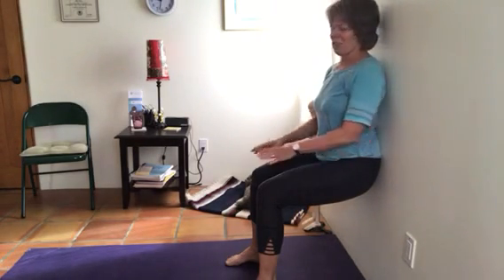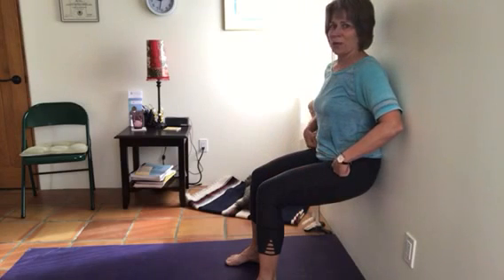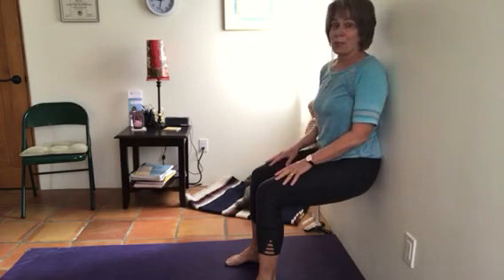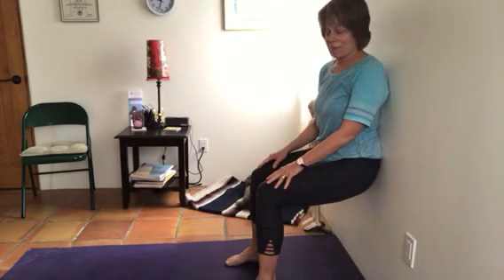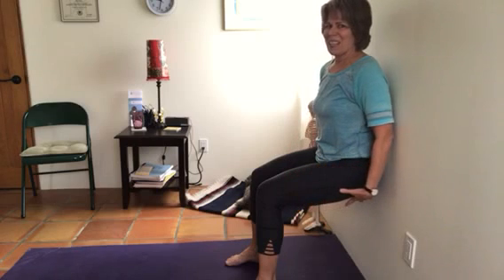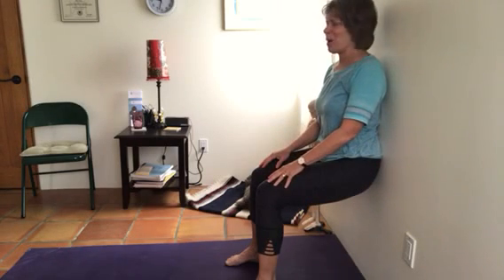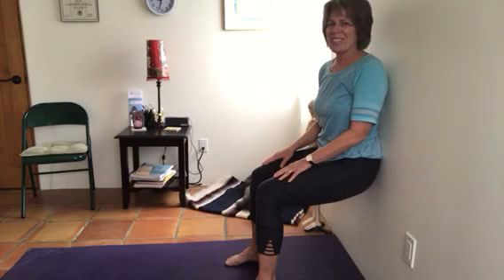You'll feel right away that the quads start working, but we're not over-taxing the main hip flexor in this pose — that hip flexor can get overstretched with sway back. Everything is working in the legs, and you're even toning some of the abs with this posture. Hold for 30 seconds to a minute and repeat one to two times.